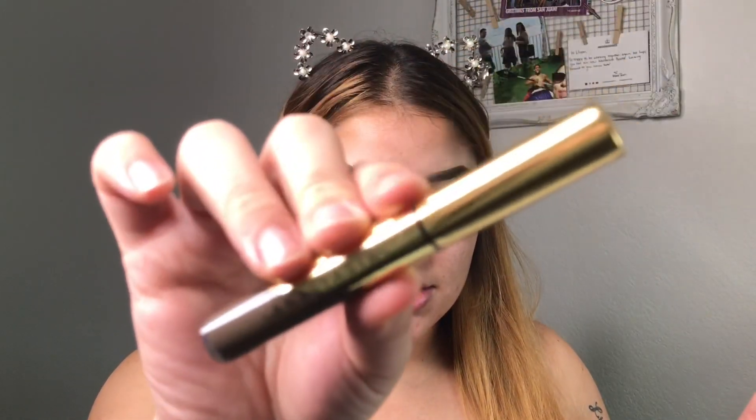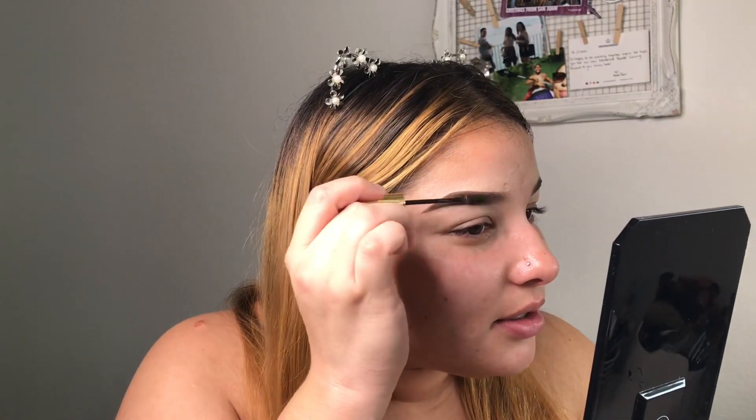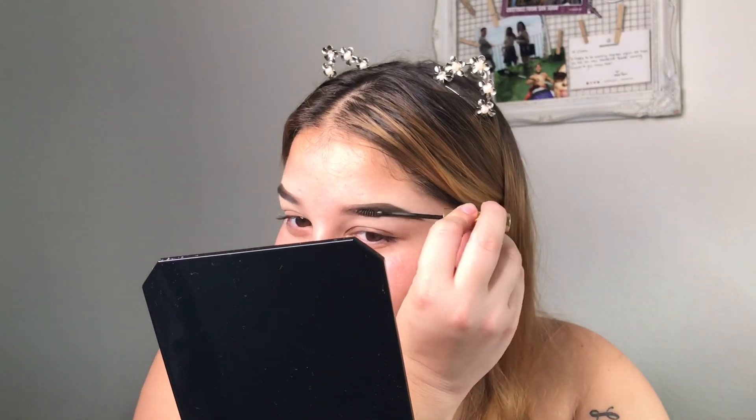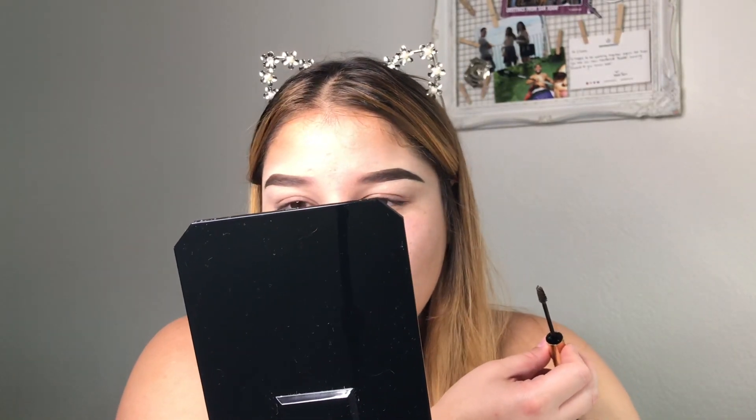Now we're going to go in with the medium brown dip brow gel. I'm going to use this mostly for the back of my brows because that part should be dark. Usually I use dark brow but hopefully the medium is better — that's why I got it. This should be very pigmented, be careful. The medium brow gel is way better! For this side I just do upward motions. One brow looks so good and the other looks terrible — such is life.